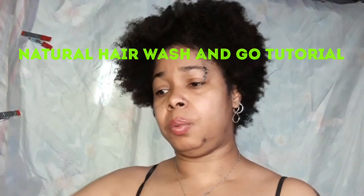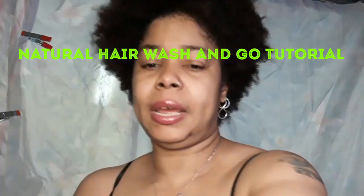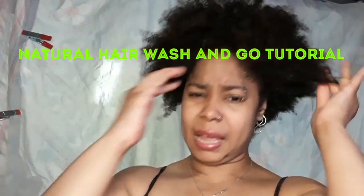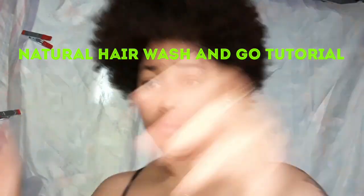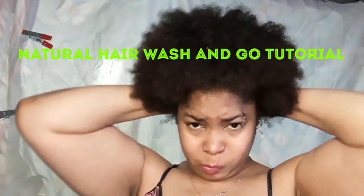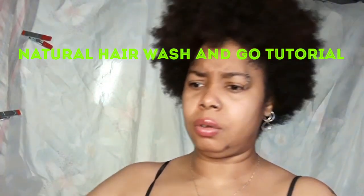So what we're going to start off with is putting some coconut oil in my hair. We're going to take a nice little amount, rub it in my hands, and rub it all through my hair. Put some in the back. Okay, so that's the coconut oil in.